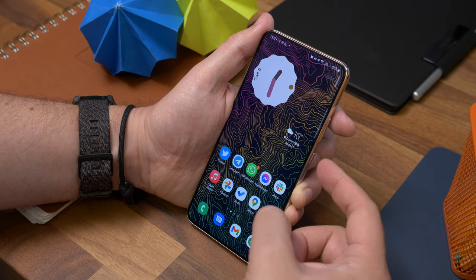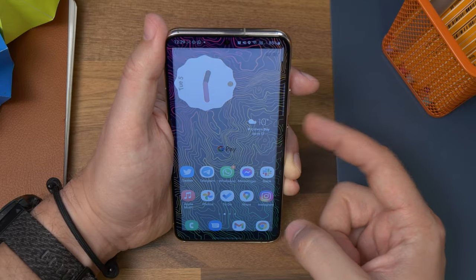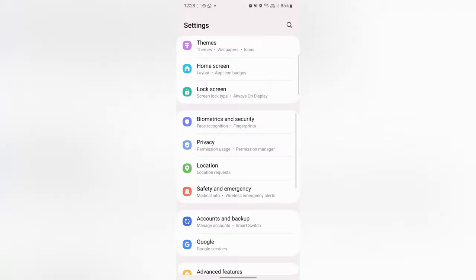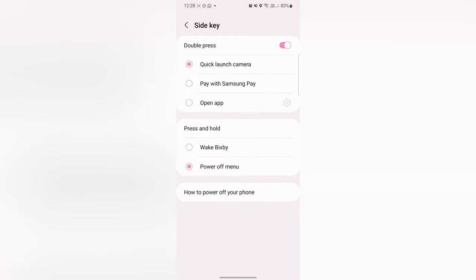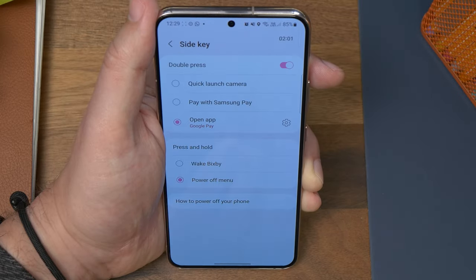Number two is double-clicking to pay. On a similar note, you can have the side button open any app you want by double pressing it. I found it really handy to have quick access to contactless payment, so go back to Settings, Advanced Features, and Side Key. Under Double Press, either select Samsung Pay if you've set it up, or select Open App and choose Google Pay from the list of available apps. Note that you do need to download Google Pay first in order to use it.